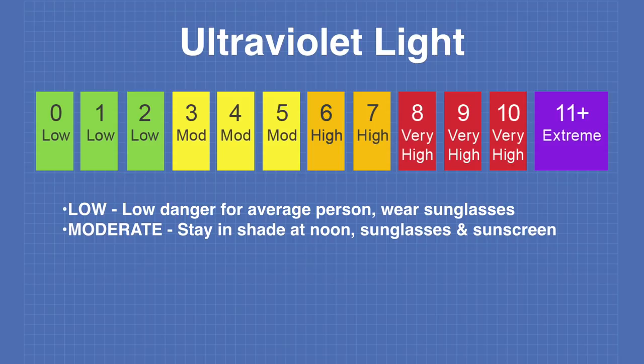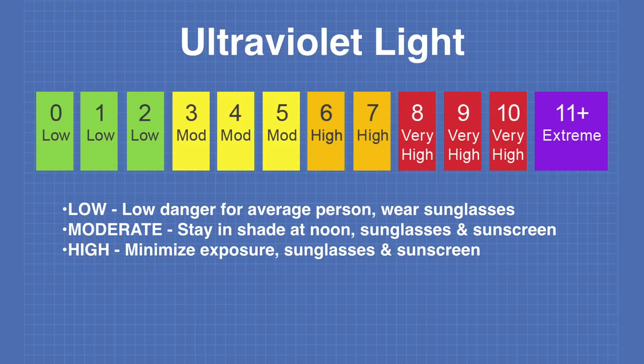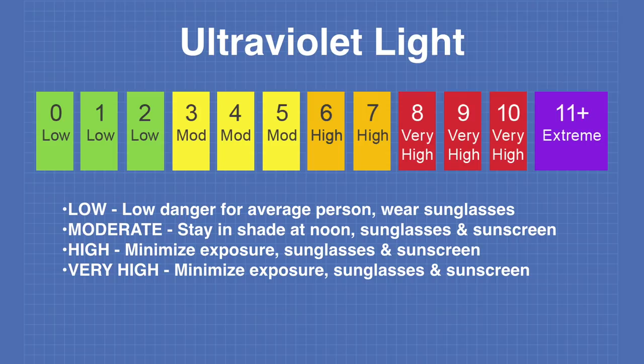A high UV index means you should minimize your exposure between 10 a.m. and 4 p.m., wear sunglasses and sunscreen. With a very high UV index, you should minimize exposure even more, and sunglasses and sunscreen are essential. At an extreme UV index, you should avoid exposure to the sun if possible, and if you do go out, sunglasses and sunscreen are imperative.